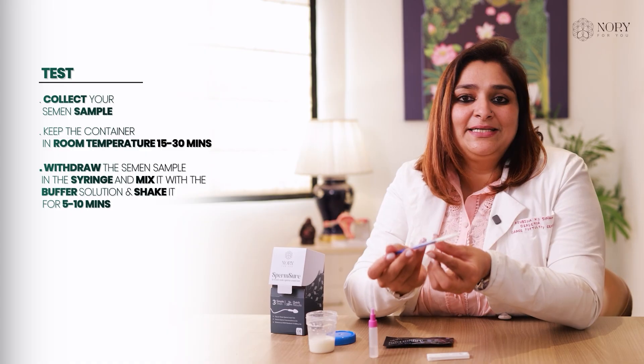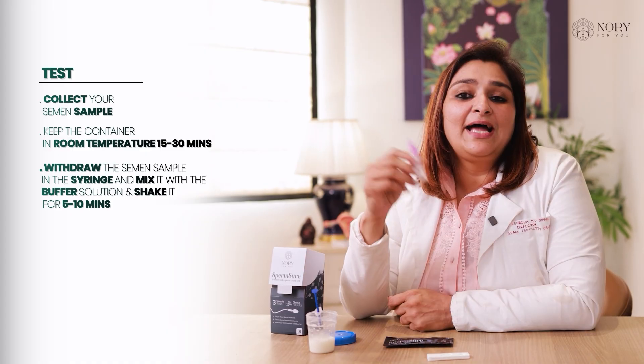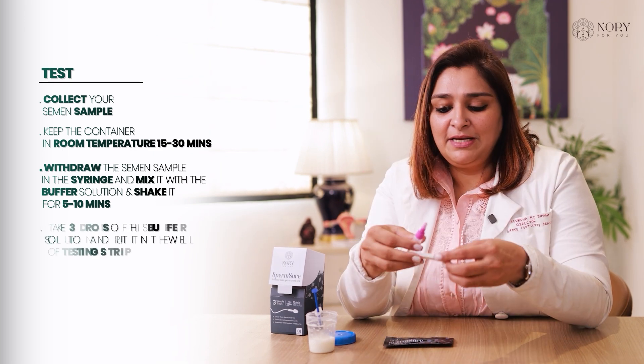Once the sample is collected in the syringe, mix it with this buffer solution and shake it for 5 to 10 minutes and let the buffer solution and the semen sample mix.